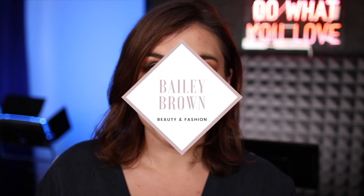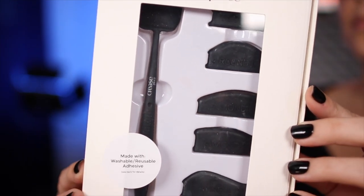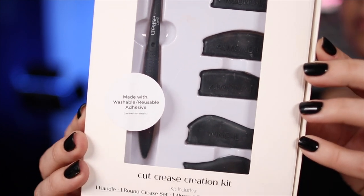So I had to give it a try for myself, and I wanted to share my thoughts, show you a couple of demos, how I created the look I'm wearing today, and let you know when this does come back in stock if it is worth your money. I got the set that comes with all three different crease shapes along with the wand that all of these adhere to. This is 20 bucks.